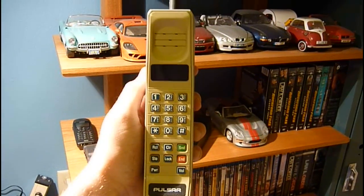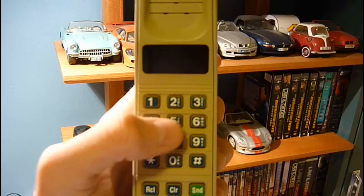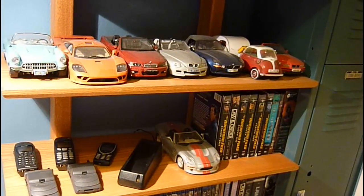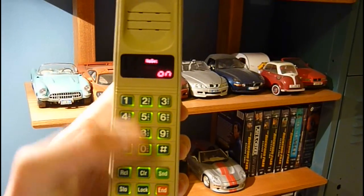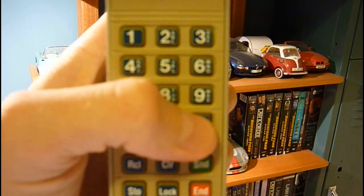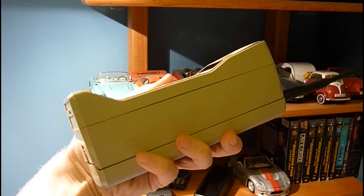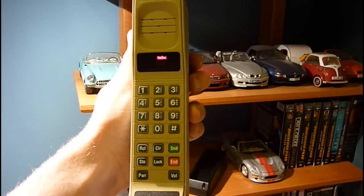I used to have one of these and I was actually able to place a call on it back in like 2005 or so. But now let's see what happens when we dial a number and push send. You can hear a little warning — nope, sorry, it ain't happening. Anyway, it's a really nice Pulsar. You've got the green backlighting. Really big phone — they ain't playing around with this thing. That's the first phone.